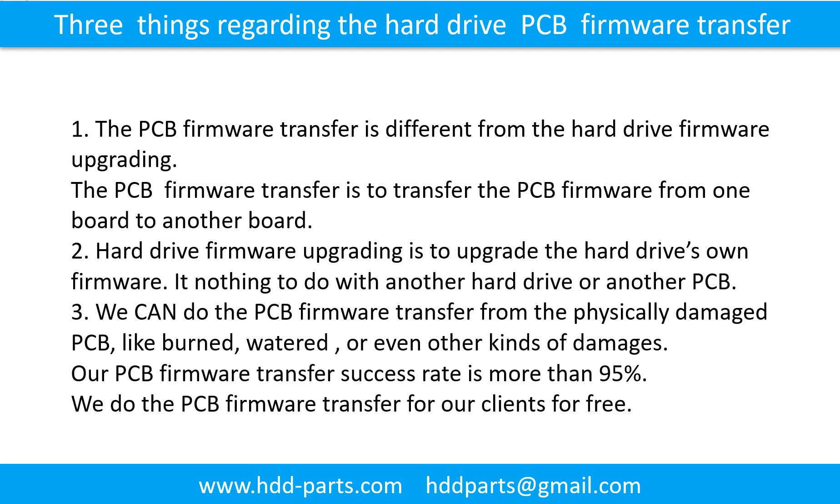Three things regarding the hard drive printed circuit board firmware transfer. 1. The PCB firmware transfer is different from the hard drive firmware upgrading. The PCB firmware transfer moves firmware from one board to another board. 2. Hard drive firmware upgrading upgrades the hard drive's own firmware and has nothing to do with another hard drive or printed circuit board. 3. We can do the PCB firmware transfer even from a physically damaged printed circuit board, such as one that is burned, water-damaged, or has other kinds of damage.